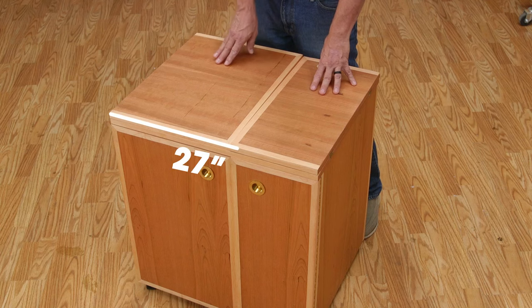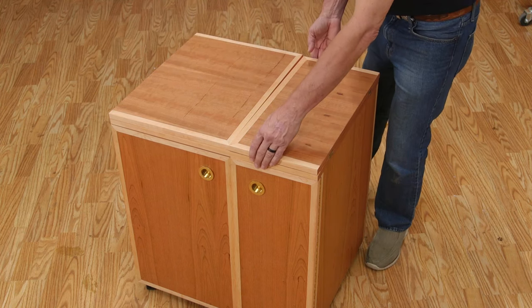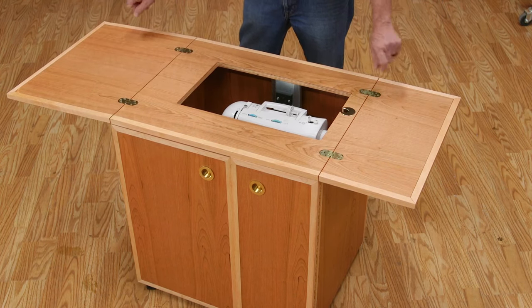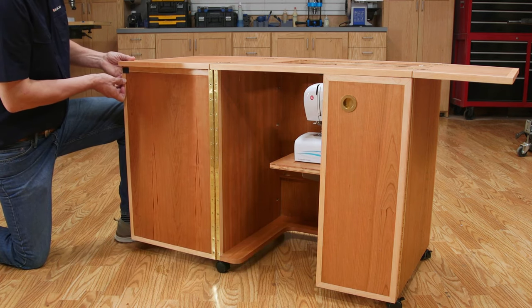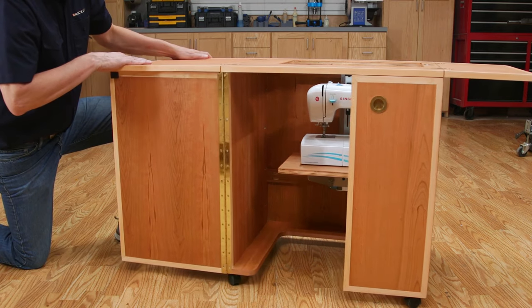While the cabinet is compact — just 27 inches wide and 22 inches deep — the tabletop opens to a generous 54 inches wide. The doors, which are hung on piano hinges, open up to support the tabletop leaves. And the whole cabinet rolls easily on four locking casters.